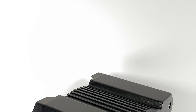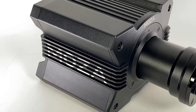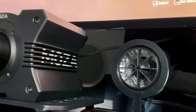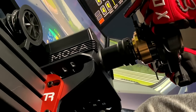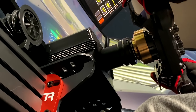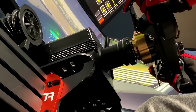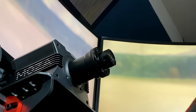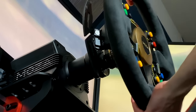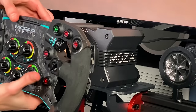The R9 is constructed entirely from aluminum alloy and is offered in matte black or grey. Its design is fairly simple — essentially a small cube with Moza branding on the sides. Unlike the R16, in this new model Moza Racing really seemed to take the less-is-more approach. The R9 also features the heavily praised Moza Racing quick release, which is simply the best I've ever tested.